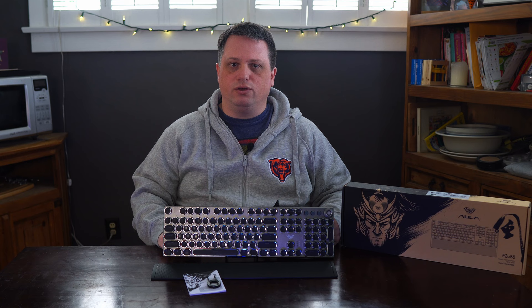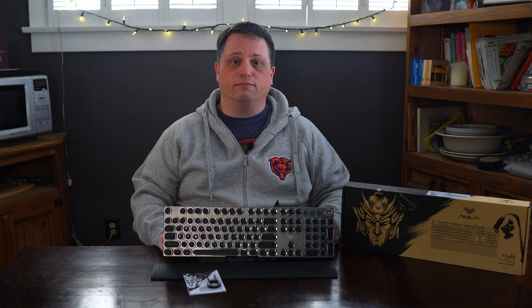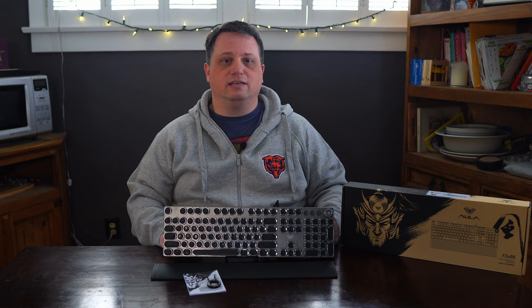Instead of asking whether or not you should buy the F2088, I'm going to ask who I think this product is for. To me, the F2088 is for someone who doesn't have a lot of money but wants a mechanical keyboard with lighting. Or it's for parents who want to get a young gamer a fun-looking and functional keyboard without spending too much money. Or it's for a typist who enjoys loud clicky keyboards that have a retro vibe and fun lighting that doesn't cost an arm and a leg.